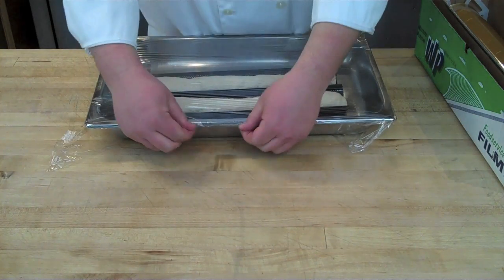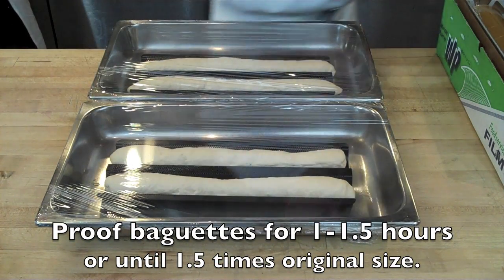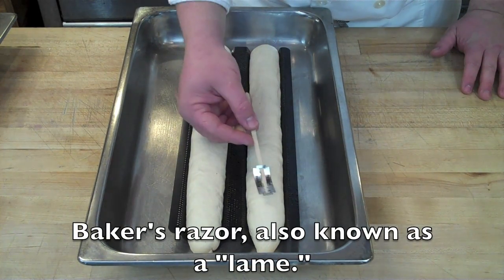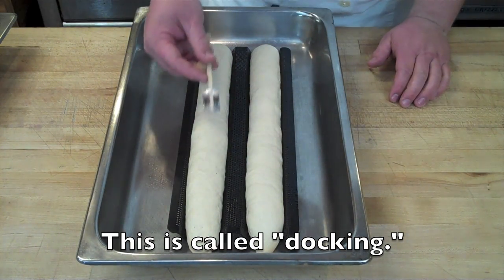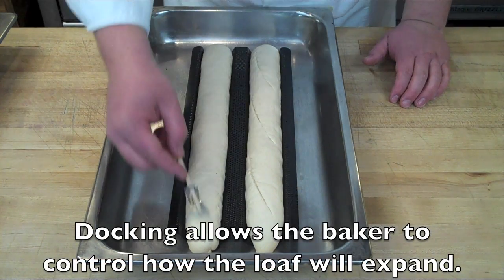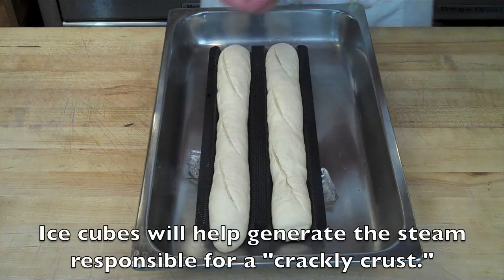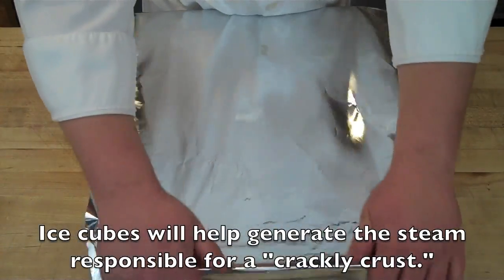Once you've formed your baguettes, cover them with plastic wrap in the hotel pans and allow them to proof for about an hour to an hour and a half, or until they've grown to about one and a half times their original size. To prepare for baking, use a sharp baker's razor held at an extreme angle — just under 30 degrees, coming in nearly horizontally — and make three score marks down the length of the baguette. This angle is what gives you the nice leaf or ear marks as the baguette expands in the oven. Then place ice cubes in the tray.